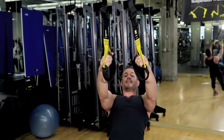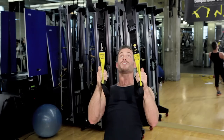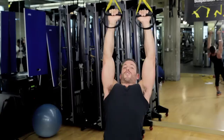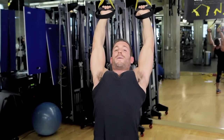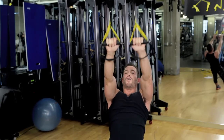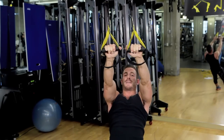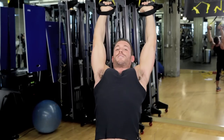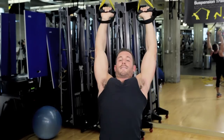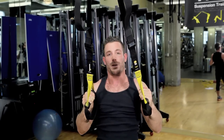For the Shoulder I, same position — feet shoulder width apart, shoulders locked and engaged, head facing the anchor, nice straight body alignment. Now you're going to open straight up, bringing those elbows all the way in line with your ears and disengaging. Opening straight up, bringing those hips with you — one straight body alignment — and coming back down. Breathe out as you go up, in as you go down. That is a Shoulder I. Do both exercises for about 30 to 45 seconds.